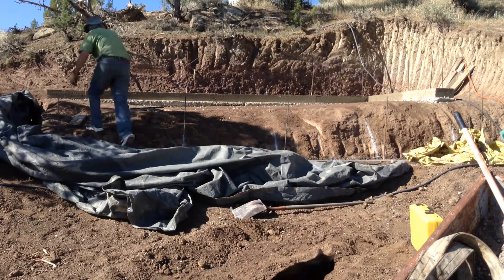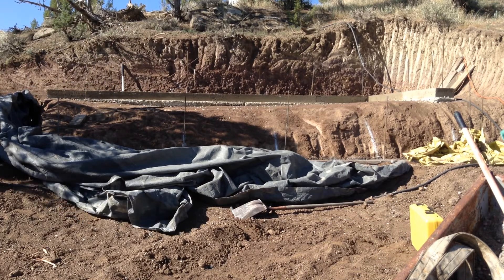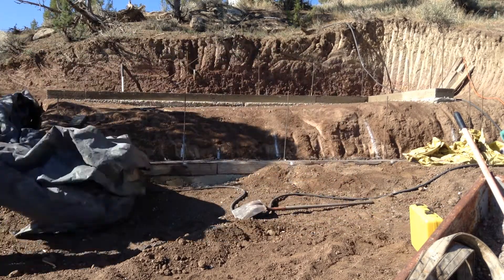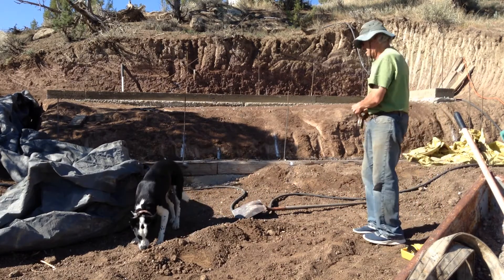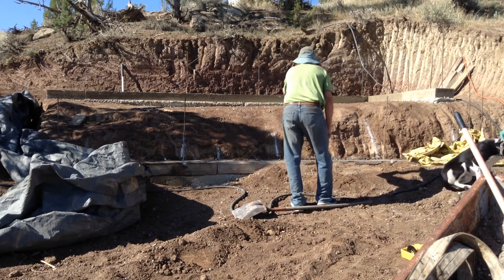We have the big boss mama kitty down here today — she's checking things out. I usually spray down the fresh concrete for a couple days after it's been put in. It just keeps the moisture in the concrete to let it cure rather than dry.